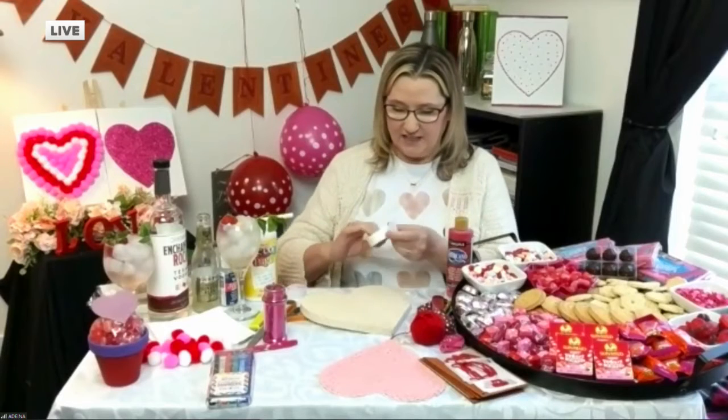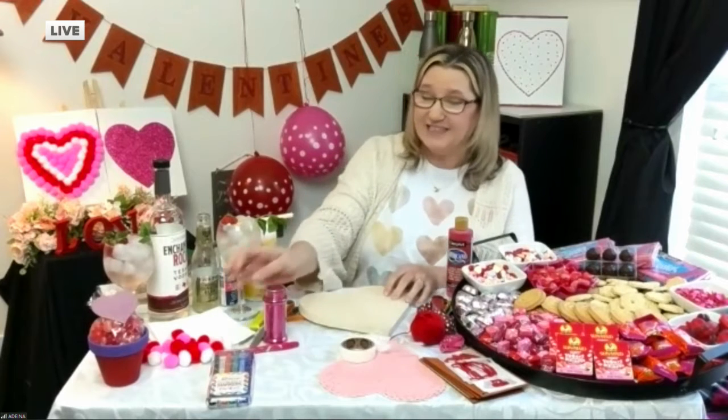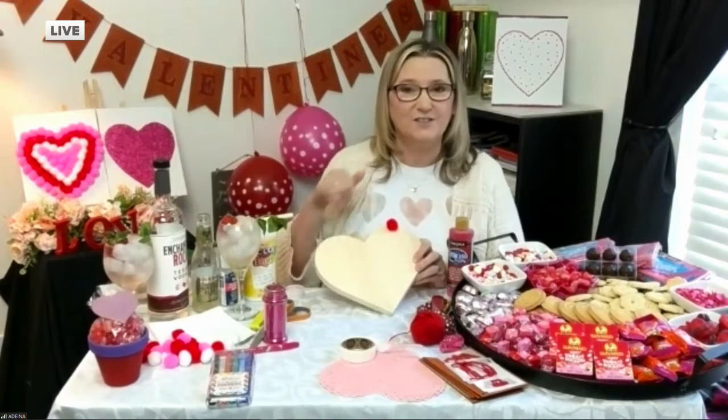Another fun one — I found these cute little heart boards at the craft store. These are just glue dots, but you could use a glue gun as well, and just place your little glue dot on there. This is really fun for the kids — let them put pom-poms all over it, like this one here, and they could do different colors, however they want. That's a really fun one for them to do. And as a parent, it's a good time investment because that looks like it's going to take a minute to put together. Keep them busy, right? Absolutely!